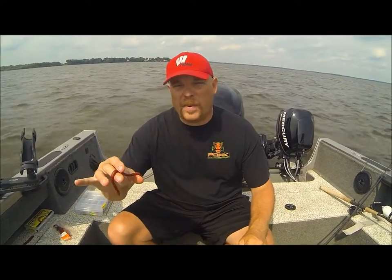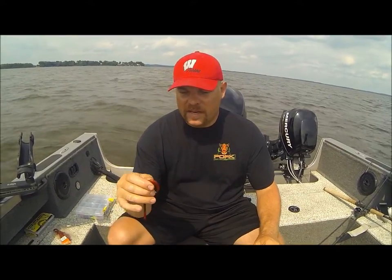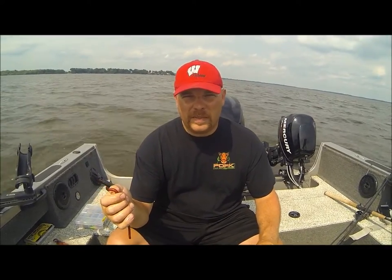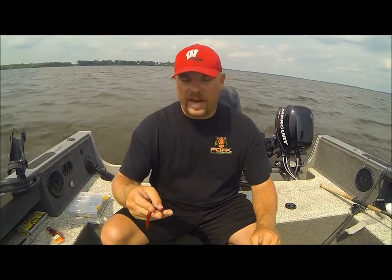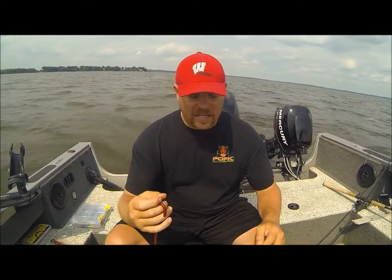The benefit of using these pork baits over live bait is if fish are biting short and they're nipping off the tails of your live bait, these are very durable and you won't have that happen. These will stay on the hook a lot better if you happen to hit the bottom and drag along it. A lot of times live bait will come off — these you don't have to worry about that. And the other advantage is when you do catch fish, these will stay on the hook a lot better than live bait, so you can get your lines back in the water quicker than you would if you had to thread on a live crawler.